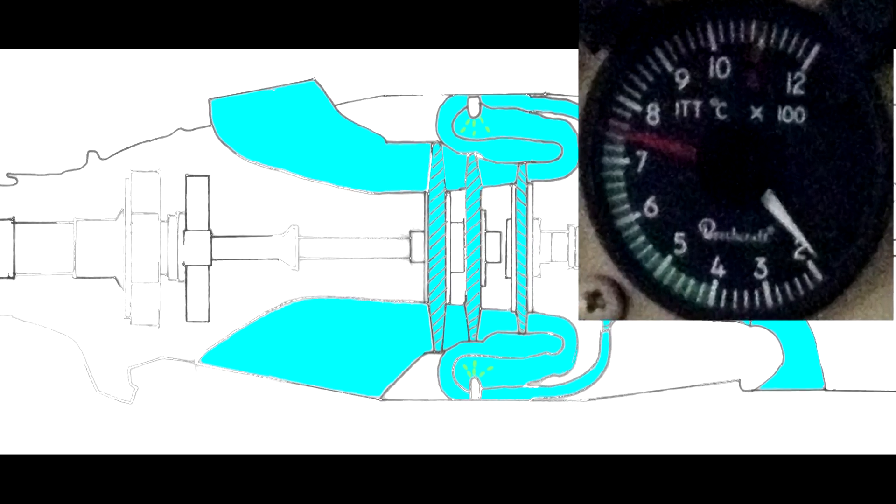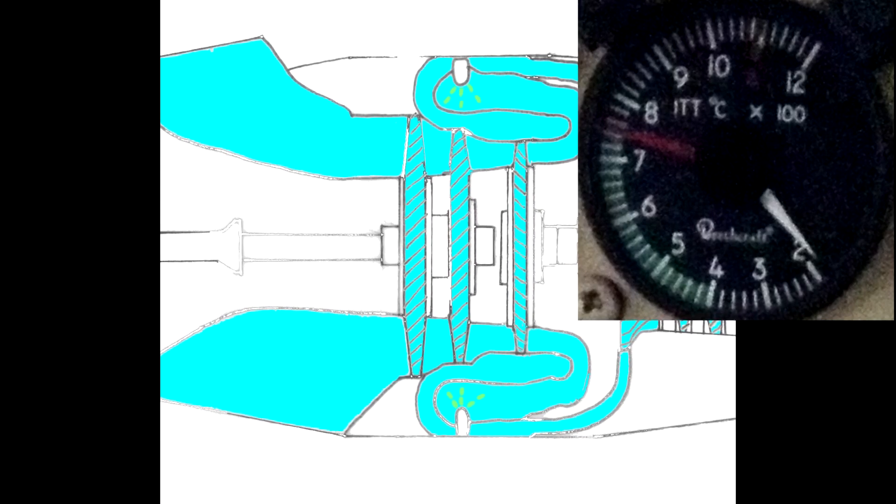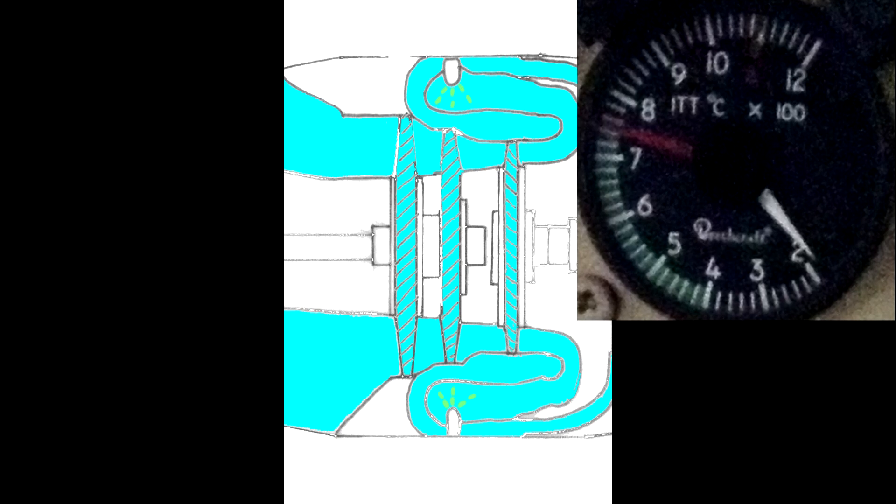The ITT, or interstage turbine temperature, provides an accurate reading of engine temperature. The probe is located between the compressor drive and power turbines — this section is also called N2.